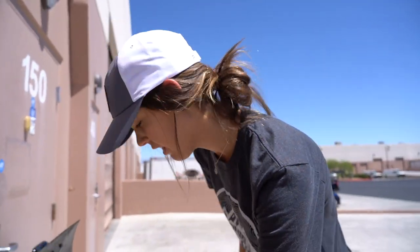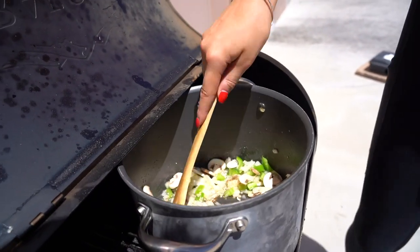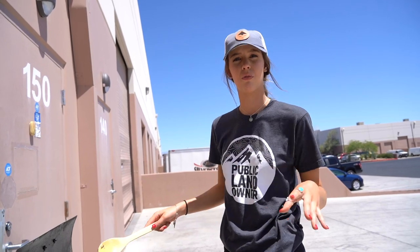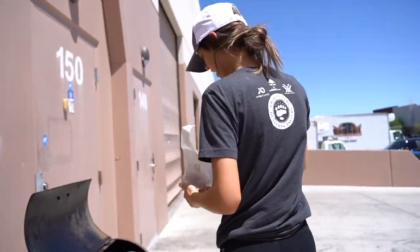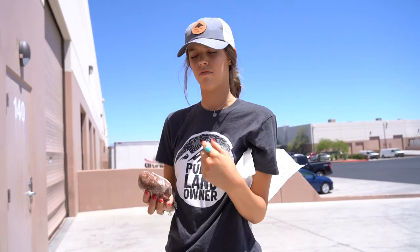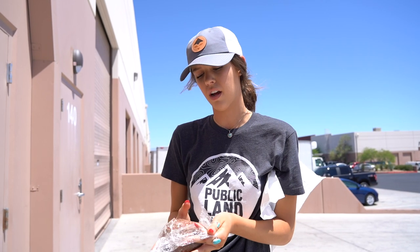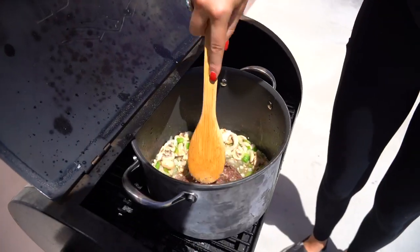We're just gonna stir that all up and get it cooked down nice and tender. After these are cooked down, we're gonna add our mule deer sausage and cook that up. This is from Porter's deer from last year — actually the deer from the Go Hunt Original Parsons. So we're just gonna add this in here and start breaking it up.